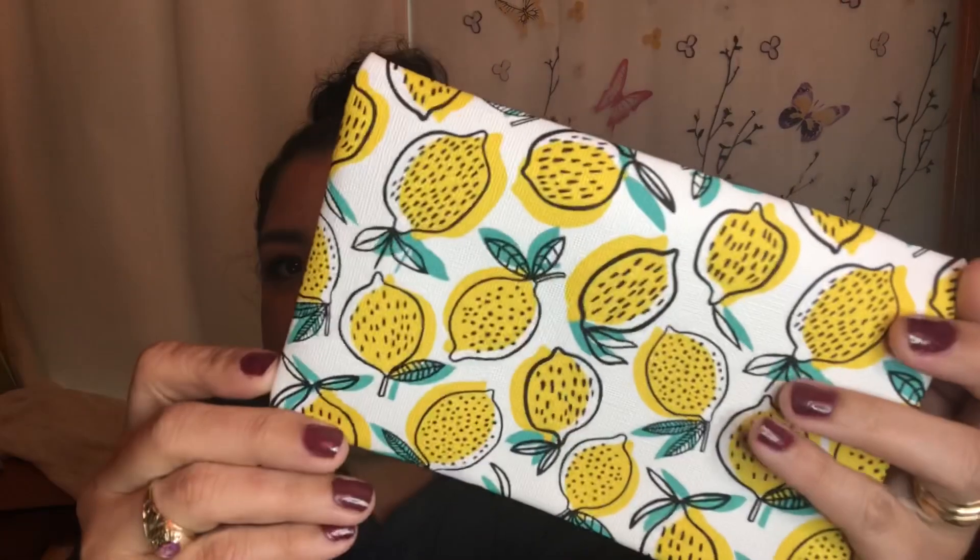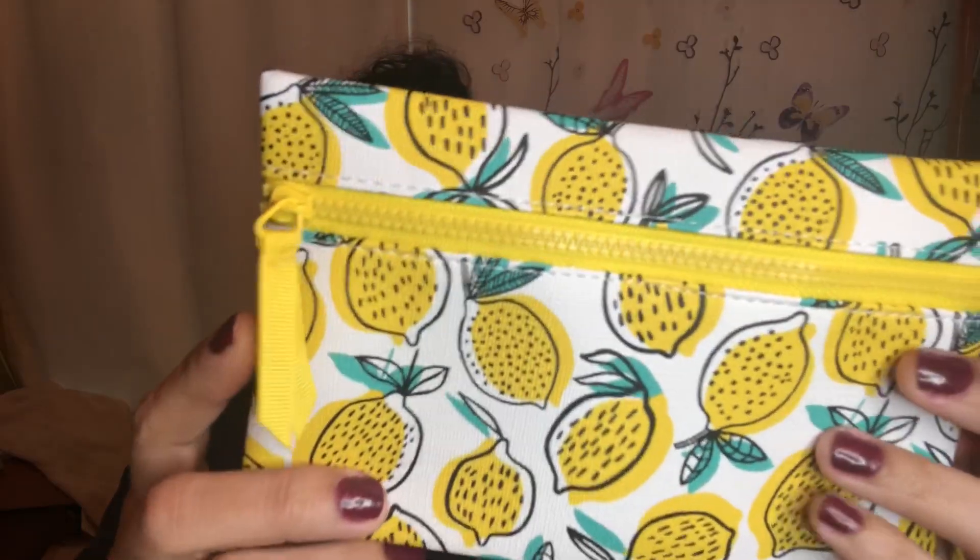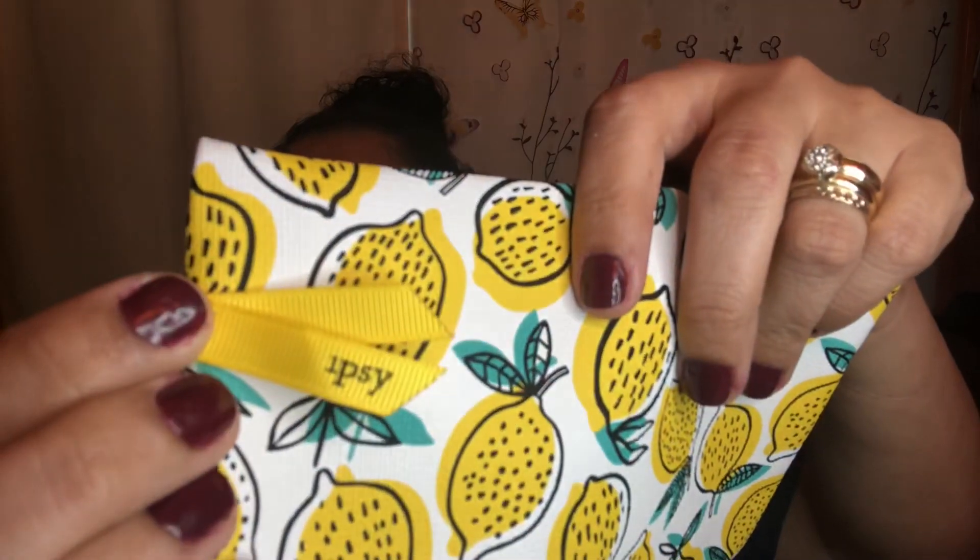Hello, my beautiful YouTube people, it's me Brenda! Today my ipsy bag finally came in. Let's open her up — she looks good. Oh, this is really pretty! The bag has lemons on it, yellow, kind of reminds me of piña coladas. They're lemons, and it has a little yellow zipper. The inside is green, a pastel green, and it has 'ipsy' on the little ribbon.